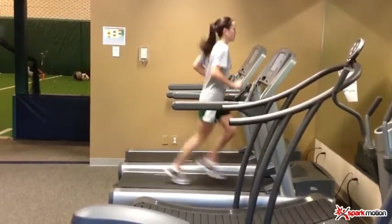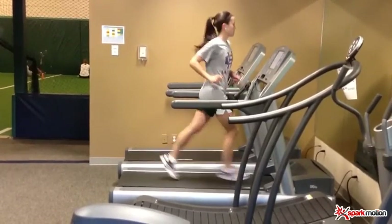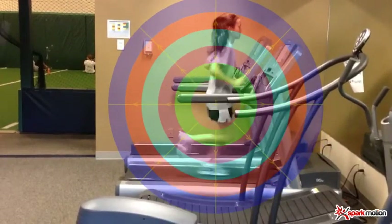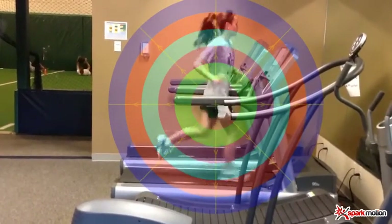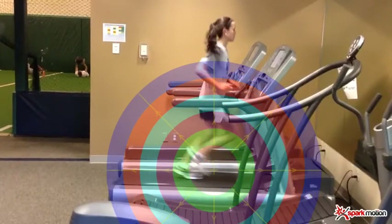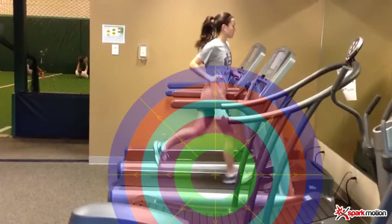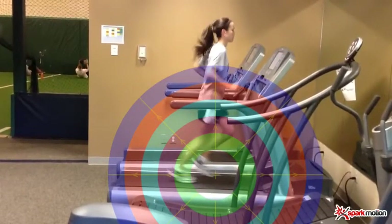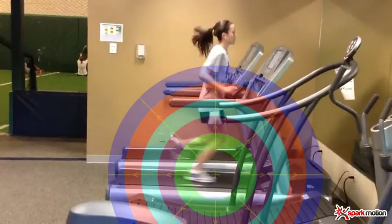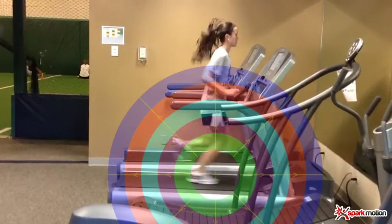The great thing about Spark Pro is we have some incredibly handy tools. One of my favorites is the bullseye feature. I'll take the bullseye, drag it straight down to the foot, and line it up right on the hip. I'll go frame by frame and look at what I call a zone of success — looking how far back each heel comes into contact and strike, and does one hip extend further than the other, just looking for asymmetry.